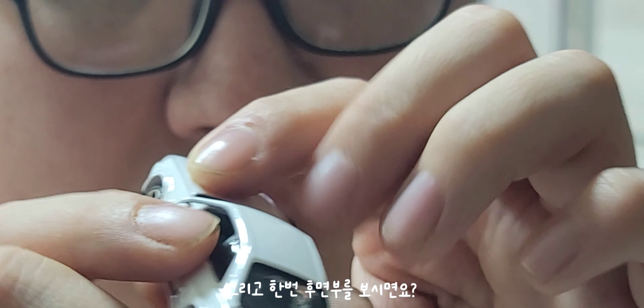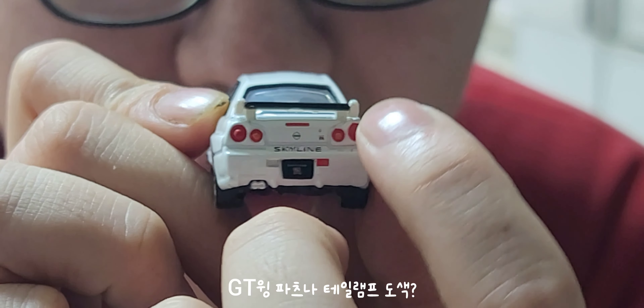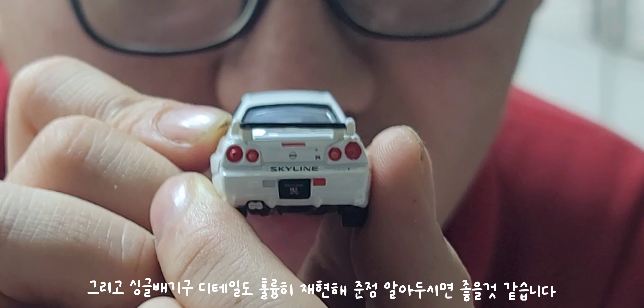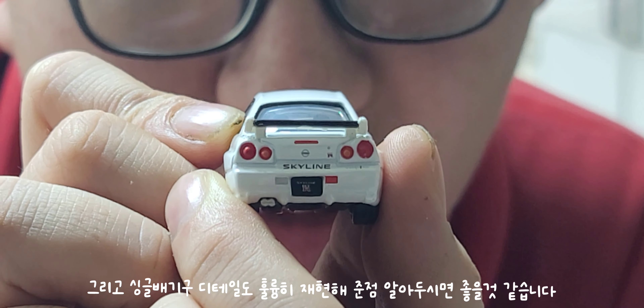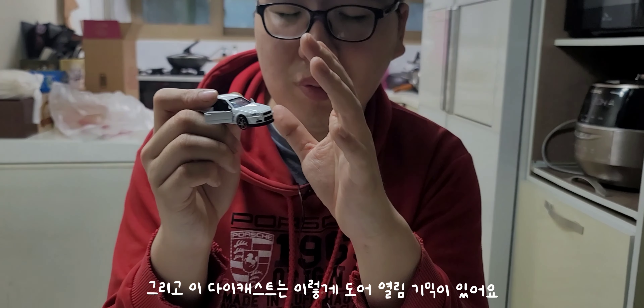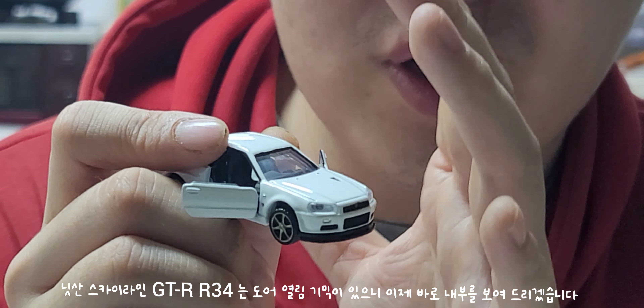Look at the small parts, special parts, and the barrel wear-to-date pattern. The diecast has a door that can open. The Nissan Skyline GT-R R34 is a door-to-open model.